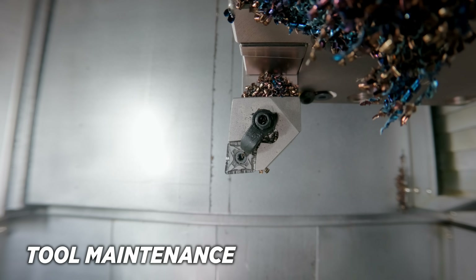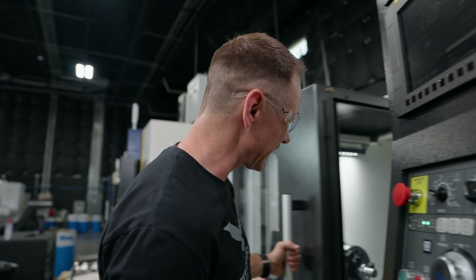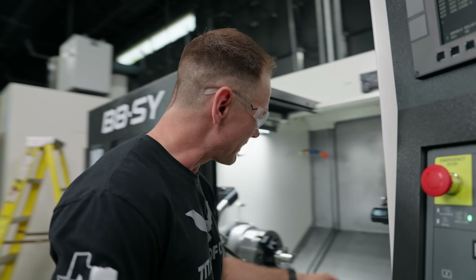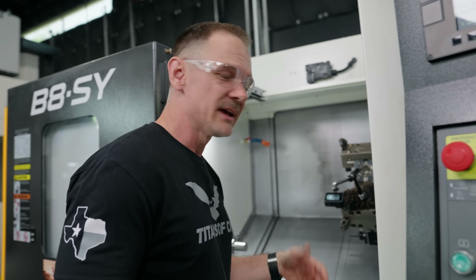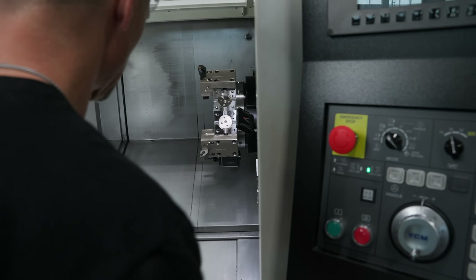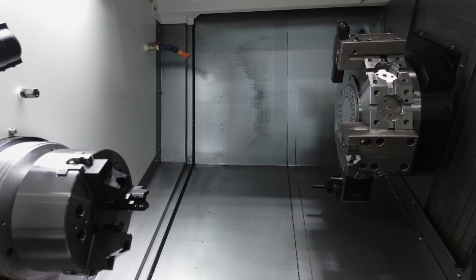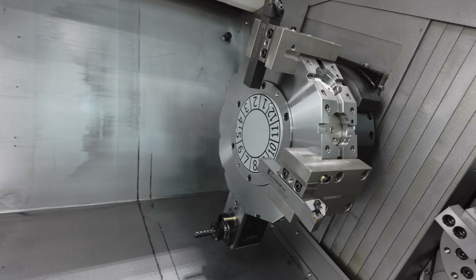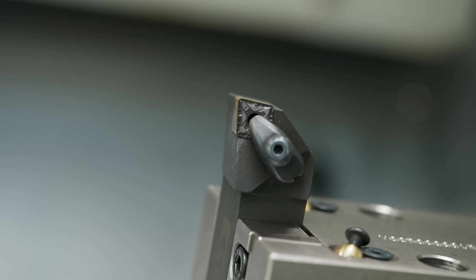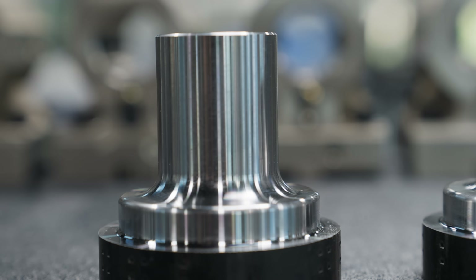Tool maintenance is where the left-handed tool really shines. All I have to do is open the door and my insert is right there — no turret indexing, no holding the insert upside down, no re-indexing. Just open, flip the insert, shut the door, and get back to machining. Quick note: on a lower turret this is reversed — right-handed tool would be insert up and left-handed would be insert down. The finished parts look identical — you can't tell which used which tool.